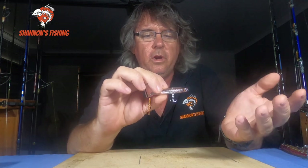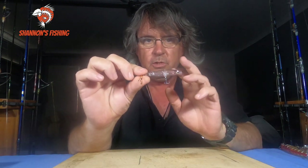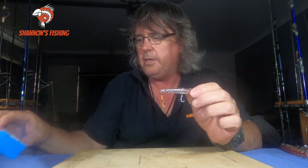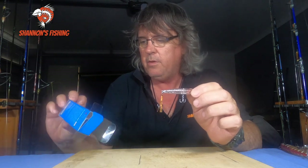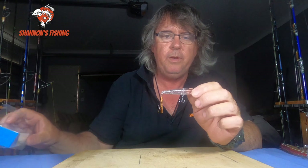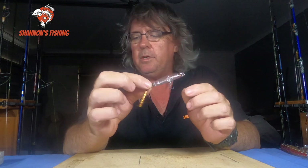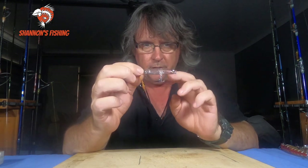So if you want to go whiting fishing, walk around the banks chasing whiting, look at these little Slippery Dogs. Make sure they're in clear. This is only a small one — you can get them in a bigger size. This is 65mm. I think there's 75s and 85s or something. I'd look around about the 75s, just for a little bit more weight to cast. I only bought this one because it was the last of that colour — I just wanted to show you the clear colour.